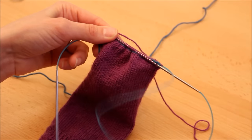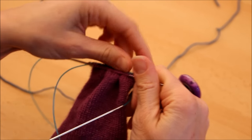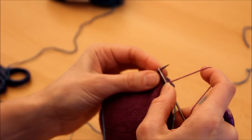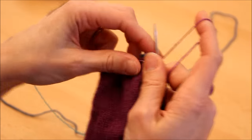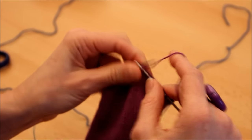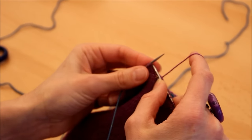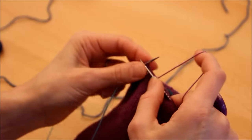Je me retrouve à avoir tricoté la première moitié du rang et je continue ma deuxième moitié, en jersey, jusqu'à avoir la longueur souhaitée. Le patron d'Alice est tricoté pour une taille enfant, moi je l'ai adapté pour mon pied adulte. Vu qu'on est en circulaire, vous essayez votre chaussette : ce fil contrastant doit se trouver sous votre talon. Tricotez jusqu'à arriver avant le début des doigts de pied, et là on attaque le bout du pied en rangs raccourcis à l'allemande — une technique déjà vue dans les cours précédents.